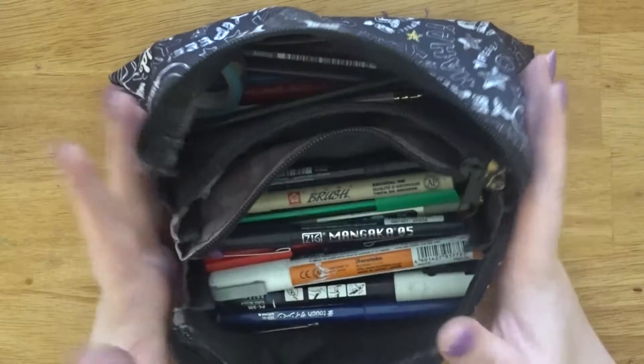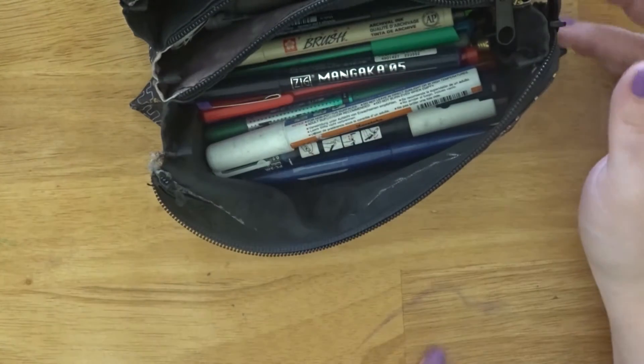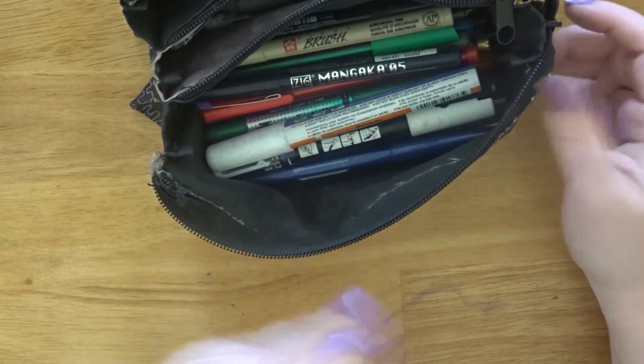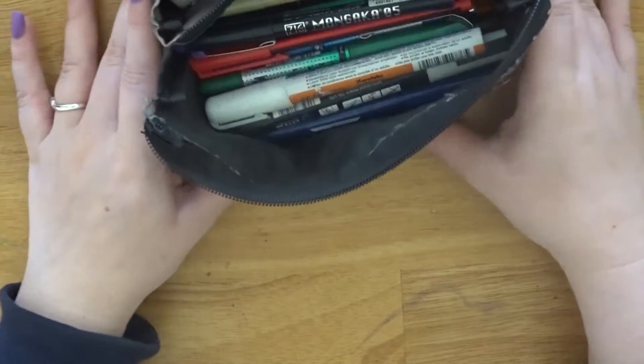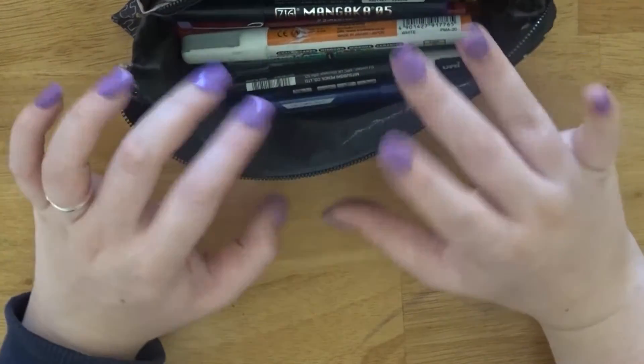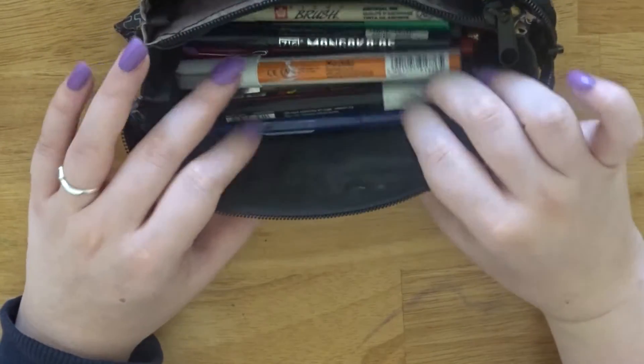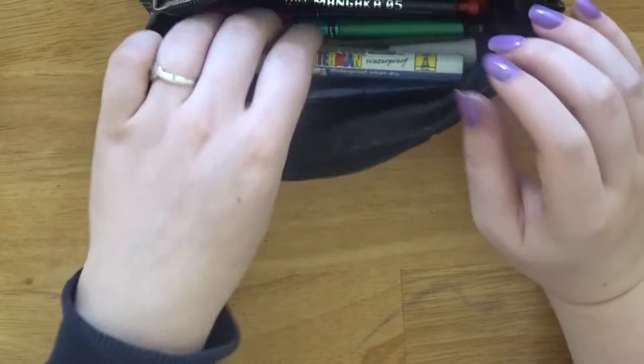So this is my pencil case — I'm going to put that to the side. I have a lot of junk in here, as you can see. I need to clean it out but I thought I would do this before I cleaned it so you can see what I generally keep in here when I'm carrying it around.